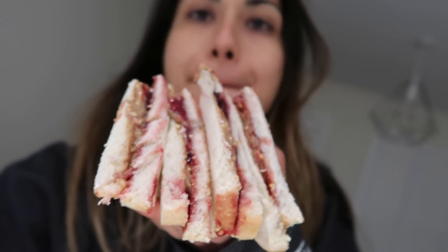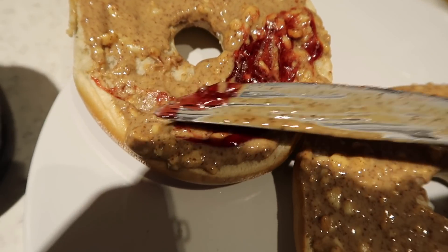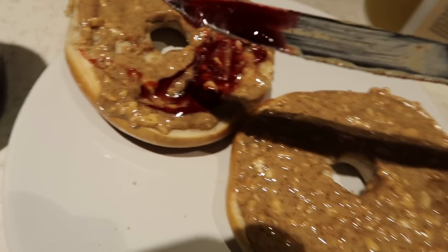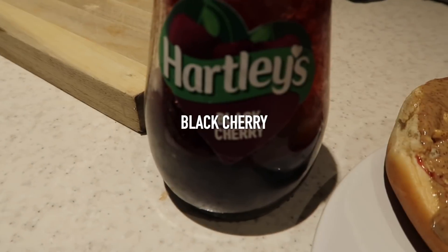These are turkey sausages but feel free to use whichever sausage you want. Peanut butter and jam — we're going for black cherry today. Doing this with one hand, I'm telling you it takes a skill, one that I have yet to perfect. If you're still watching this video, comment 'black cherry.'